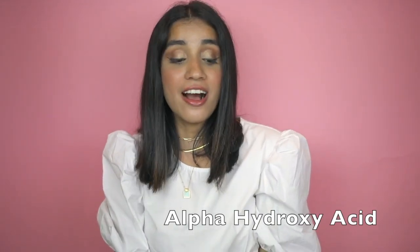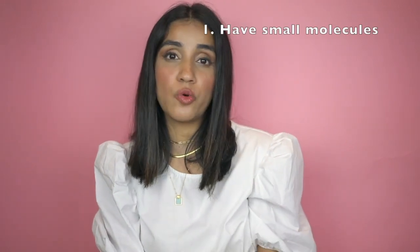There are two types of chemical exfoliants: AHA and BHA. Let's start with AHA, which is alpha hydroxy acid. There are three things to know about AHAs: they have small molecules, they're naturally derived, and they're water-based. AHAs improve the texture of your skin and brighten dark spots by moving dead skin cells away from your face.